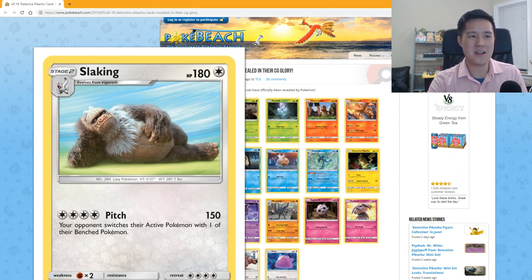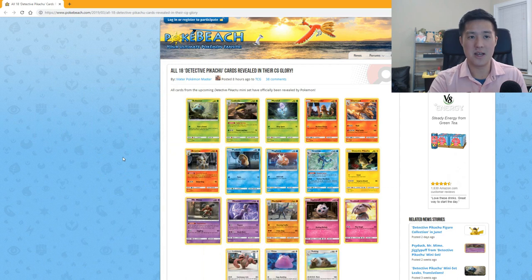The last card is Slaking — this is actually kind of what I expected a more realistic Slaking to look like. 'Pitch' for two Double Colorless energies forces your opponent to switch their active Pokémon with one of their benched Pokémon. This guy is actually pretty good — I feel like he's probably the strongest card in the set.